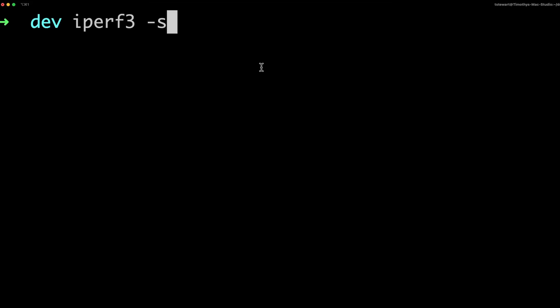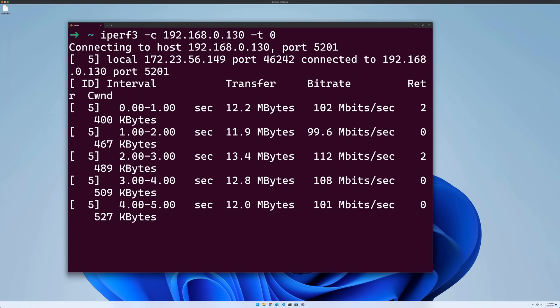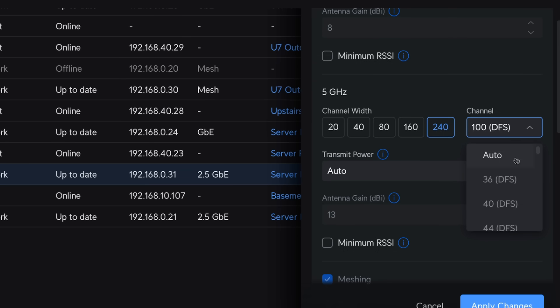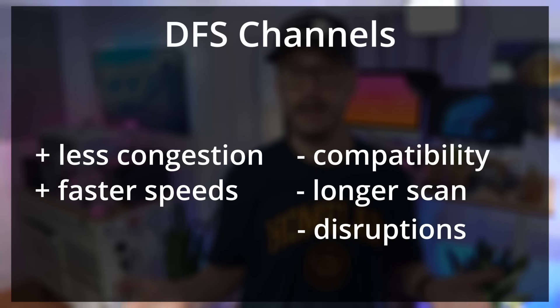Once I had the Device Bridge connected to the UniFi U7 Outdoor, I ran a speed test using iPerf 3 between my main machine in the house and another machine in the garage. Without any tuning and using a 40 MHz channel width, I was getting around 150 megabits per second — an improvement over my previous setup, but far from what I was hoping for. Next, I widened the channel width to 240 MHz and checked for available DFS channels. DFS channels are part of the 5 GHz band that share spectrum with military radar, weather radar, and satellite systems. If they're not in use, they can be repurposed for Wi-Fi. The downside is that access points must scan for radar periodically, and if radar is detected, the access point must switch to another channel, causing disruptions.